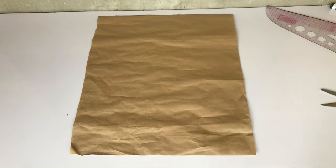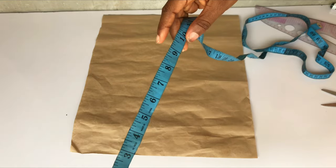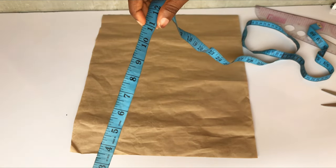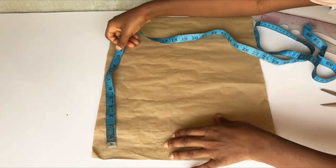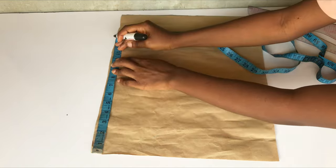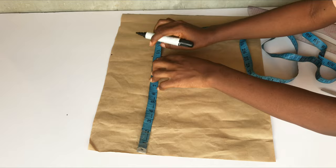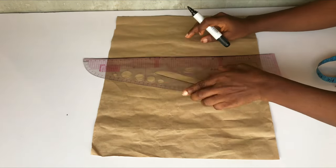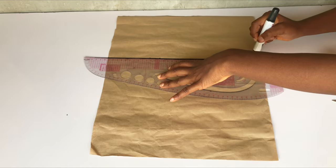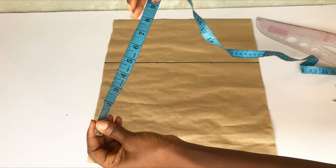Hey guys, welcome back to my channel. Today in this video we'll be making a spaghetti wrap top that you can see on your screen. I already have my pattern paper on my work table. The first measurement I'll take is my round bust circumference divided by four, and I'm going to add 1.5 inches to it for seam allowance. I'll take the same measurement all the way down to the base of the pattern paper and connect my dots into a straight line.